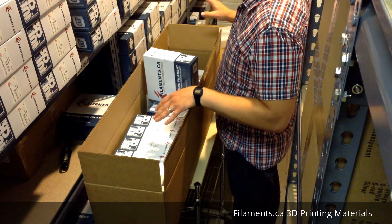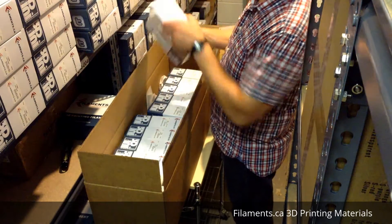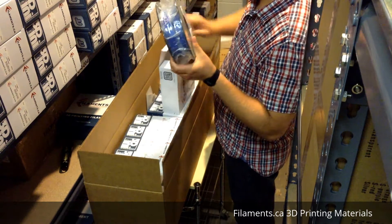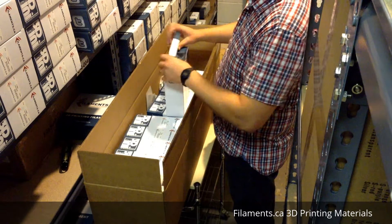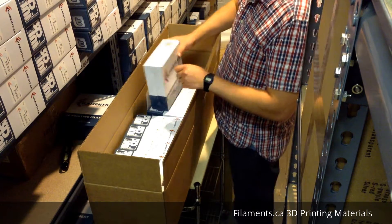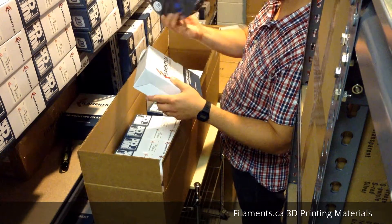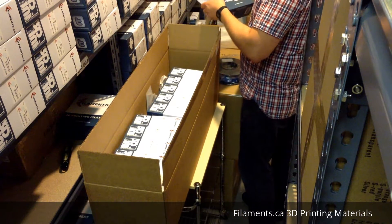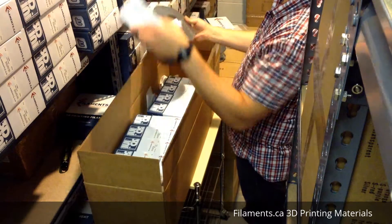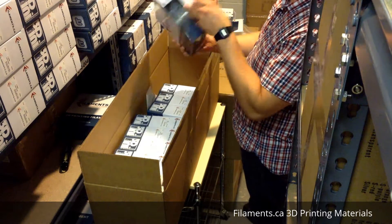Keep in mind these are all half kilo spools, so they're not full kilo like our regular spools - they're about half full. We tried to make this so the package doesn't end up being too expensive, so it's still affordable and you get an awesome variety of filament to play with. You'll be getting PLA in a few different colors - PLA blue, PLA red, PLA silver.